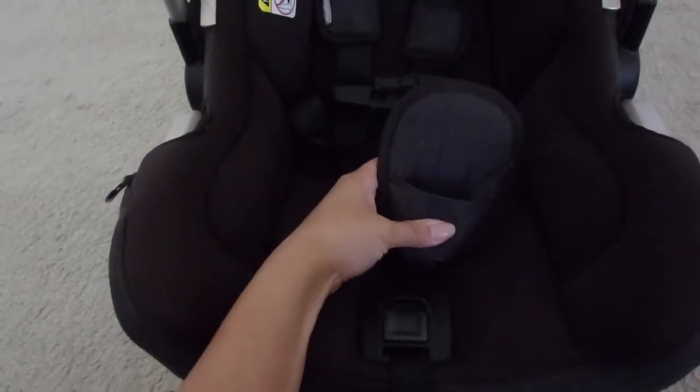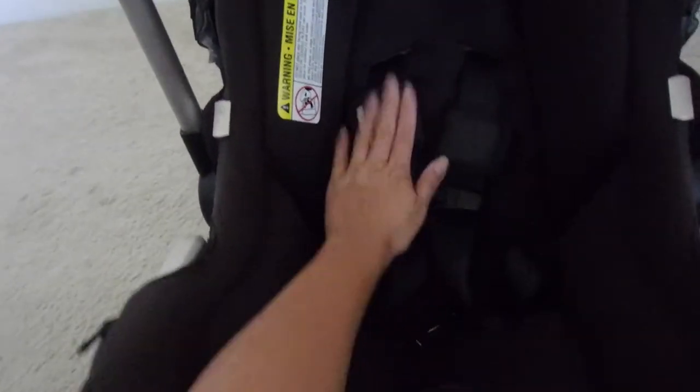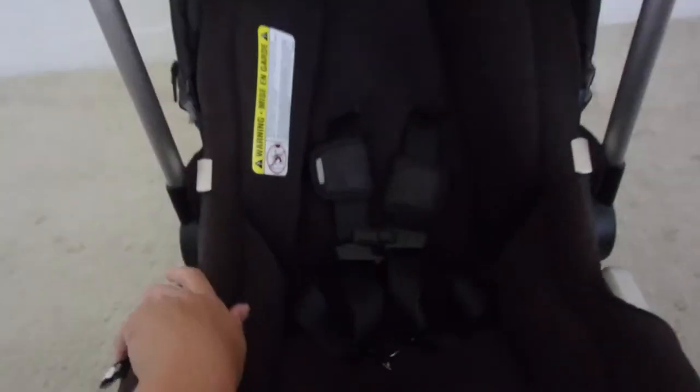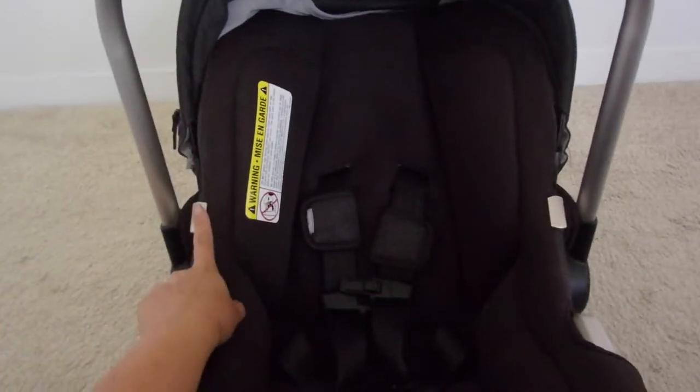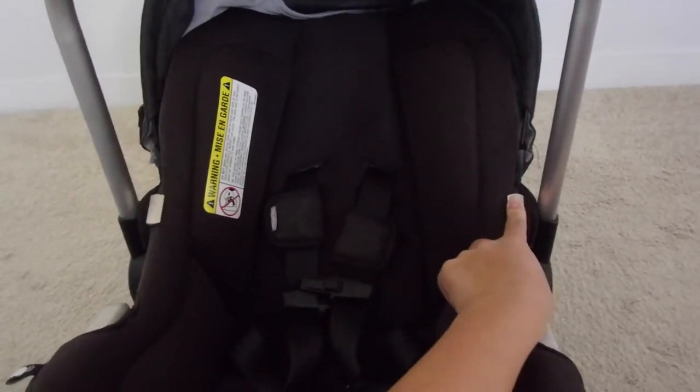Starting from the bottom, you have the adjustment button to pull on the straps, then the bottom seat belt, and then the two basic straps with shoulder pads. I love the color — it's super easy to clean, very minimal, and nothing really sticks to it, so I just take a quick vacuum for any dust. Then you have the handle — pressing the side buttons on both sides allows it to go up and down, and those two buttons also allow you to clip it onto the stroller.